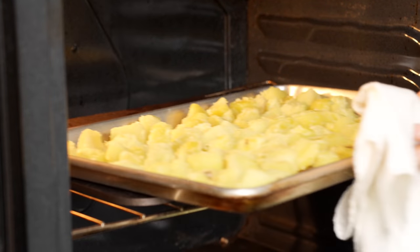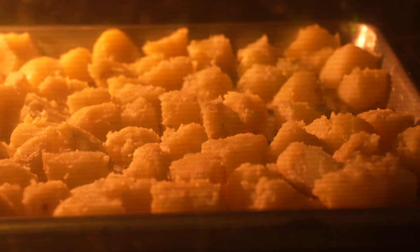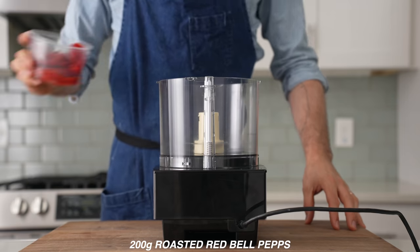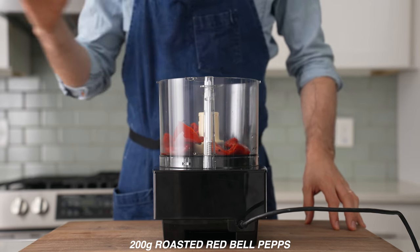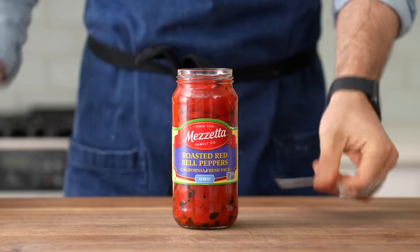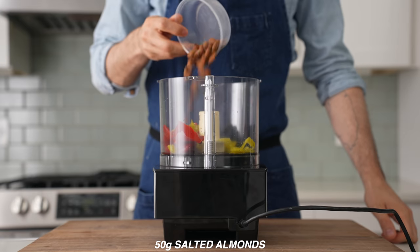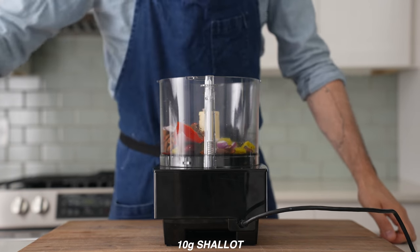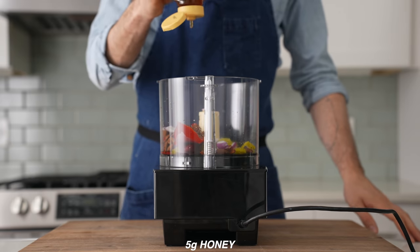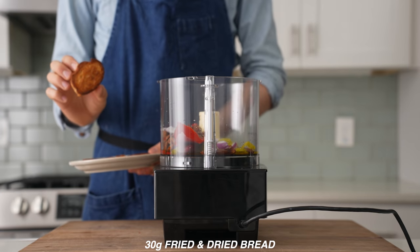While the potatoes roast, I'm going to make one of my all-time favorite sauces: romesco. Into my food processor I'll add 200 grams of roasted red bell peppers — the kind from the jar, which I highly recommend always having on hand. Behind that, 30 grams of pepperoncinis, 50 grams of salted almonds, 10 grams of shallot or red onion, one garlic clove, 20 grams of champagne or white wine vinegar, about 5 grams of honey, 75 grams of olive oil, and 30 grams of fried and dried bread.